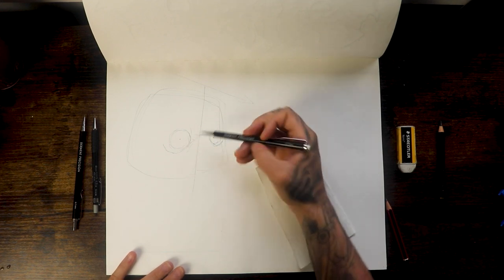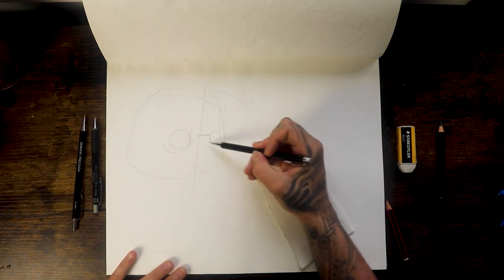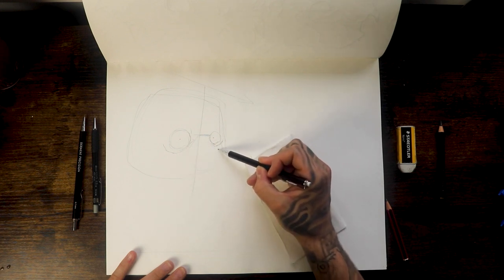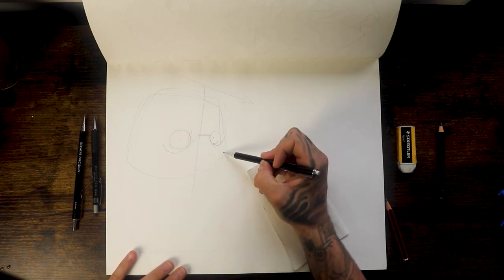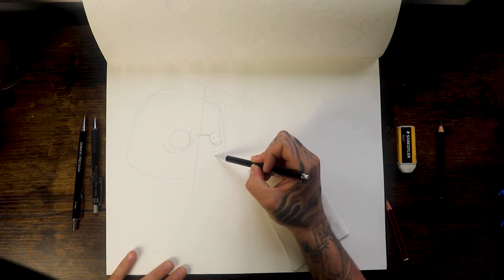This is the bridge of the snout or the nose area. And now for the nose we're gonna end up doing this triangle here — we won't keep the triangle shape, but it just gives you an indication that the nose is gonna sit around here. And for that you're just doing this little love heart shape.